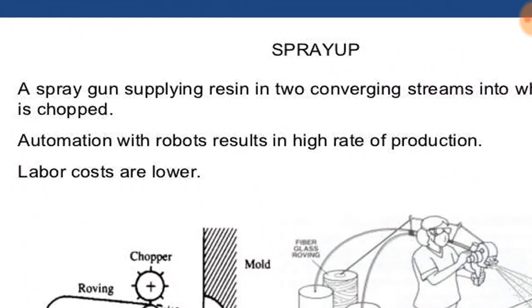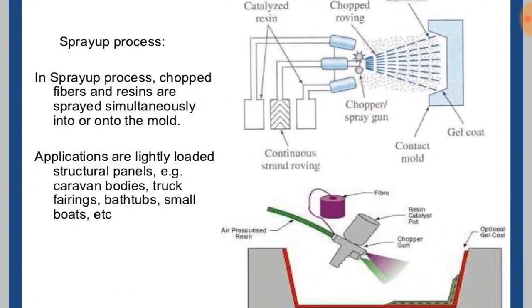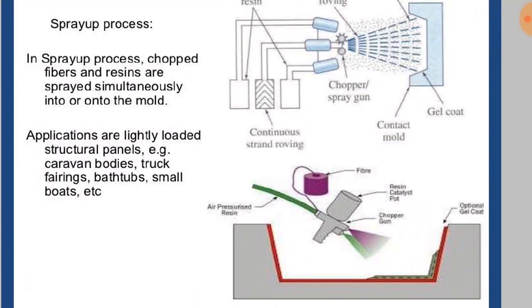Automation with robots results in a high rate of production and labor costs are also lower for this process. In the spray up process, the chopped fibers and resins are sprayed simultaneously into or onto the mold — that is, within the mold or outside the mold. The applications are lightly loaded structural panels, e.g., caravan bodies, truck fairings, bathtubs, small boats, etc.